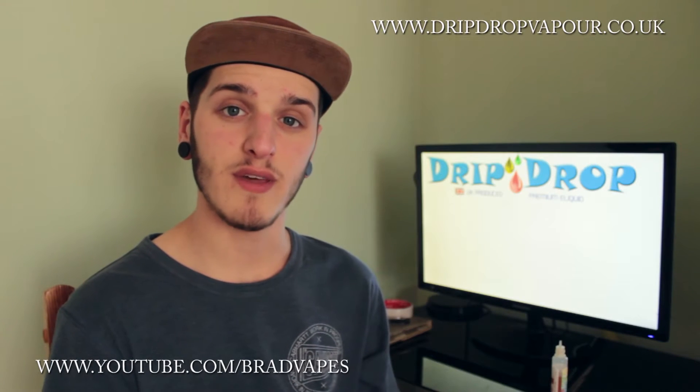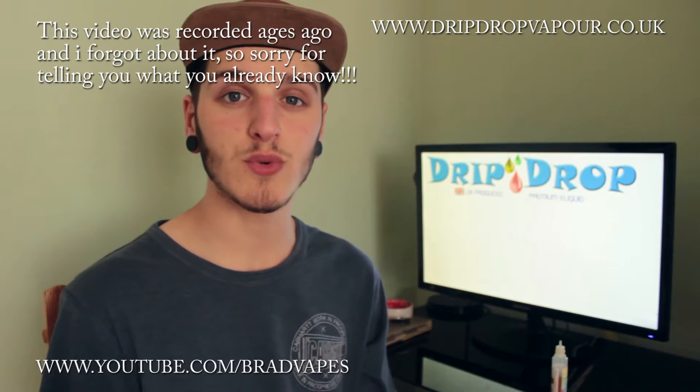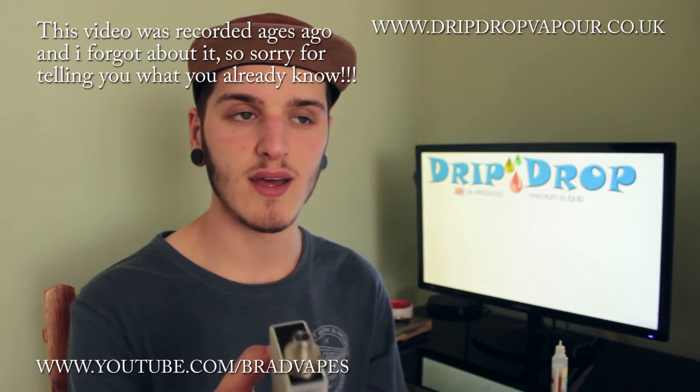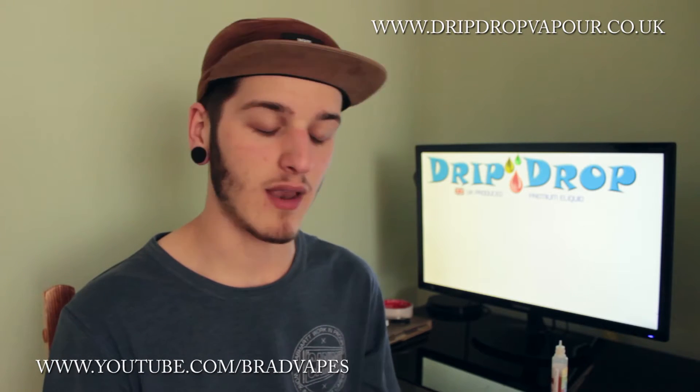What's going on YouTube, Brad Vapes here, back for another e-liquid review. Before I start this one, I'm going to mention that I'm in a different location than usual. For the summer holidays, I'm back home with my family, so just excuse that. In 13 weeks' time, I will be back in my flat.